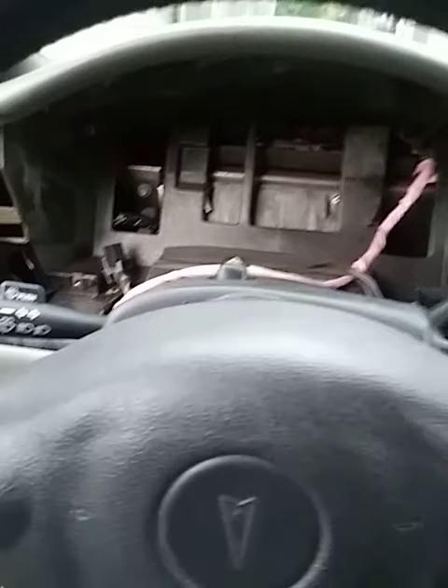I thought this was going to be extremely tiresome and daunting, but as it turns out, the only thing I have to do is plug in these two pieces back in, put the four screws back in, and then put back in the interior, drive it, and see if that fixes the issue.